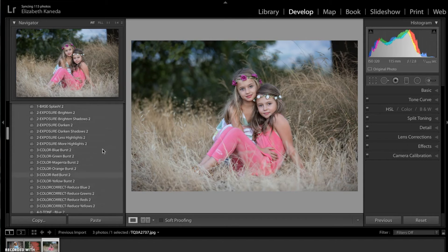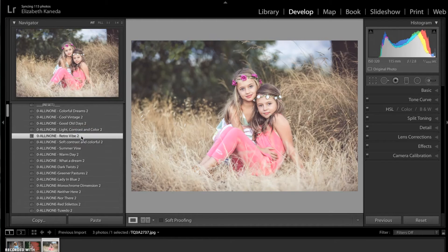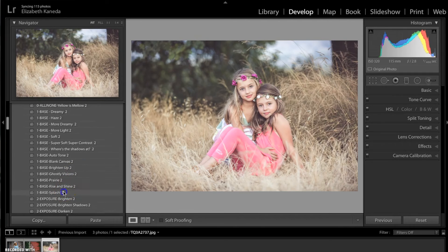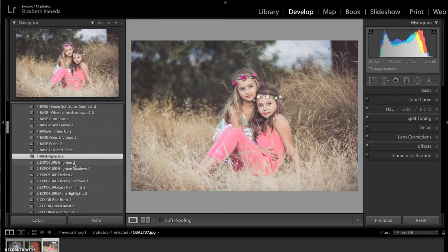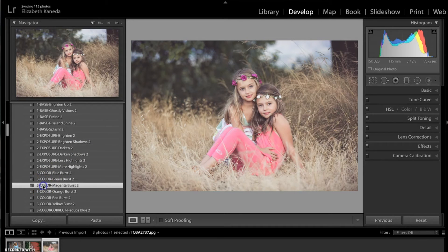So for this one, I'm going to start back in the all-in-one presets again. I'm using the retro vibe preset, which is just going to bring a little bit of a matte effect and light to the photograph. Then I'm going to my base presets and I'm going to add splash. I want to bring out the magenta tones in this photograph — I think they're really pretty and they should stand out — so we're going to go to the color magenta burst.